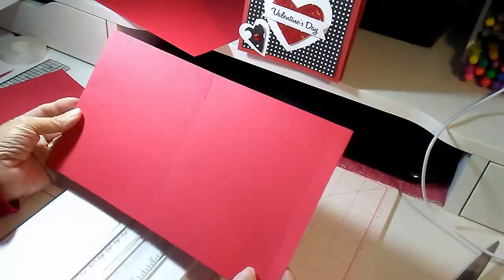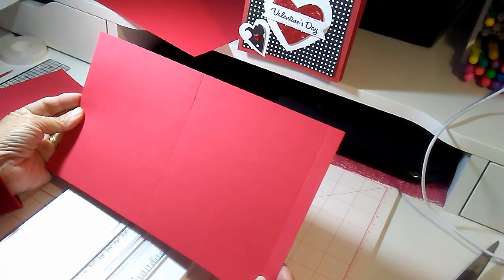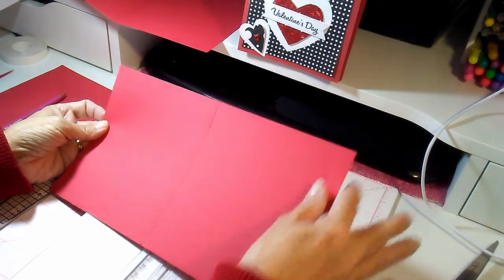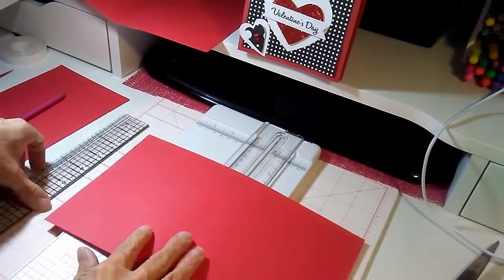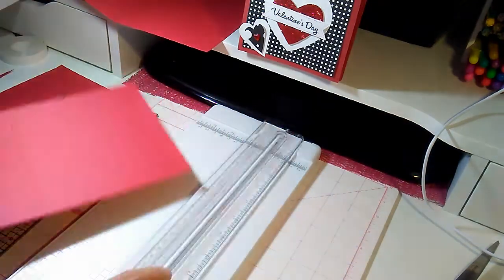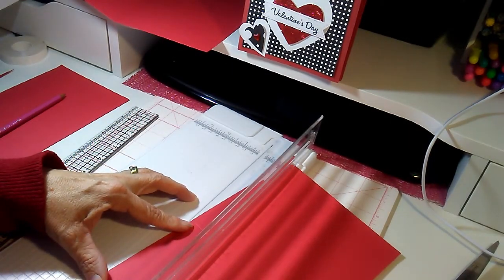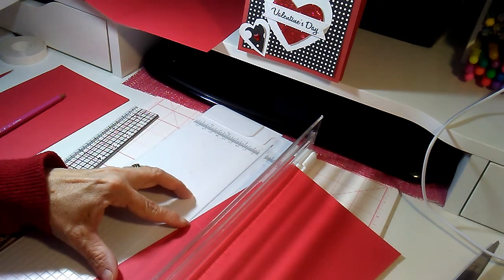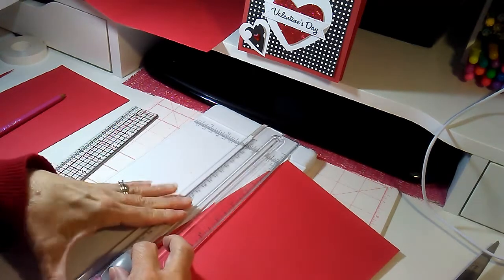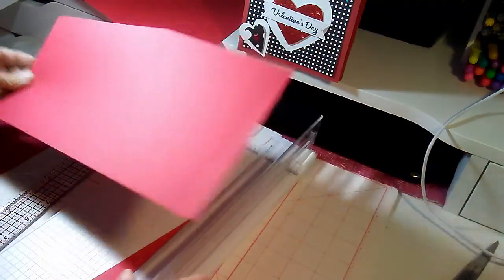For piece number two, which has a score line and a half-inch score line on one side, do the exact same thing: mark down 1 inch from the edge, make a notch with your pencil, then bring it to the trimmer. Line up the notch and the score line both on the cutting line, and very gently go ahead and cut that angle.